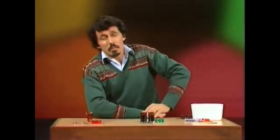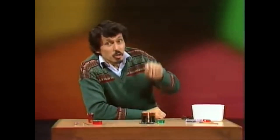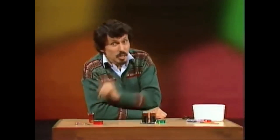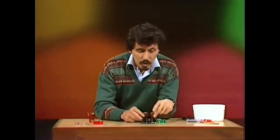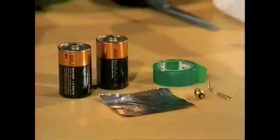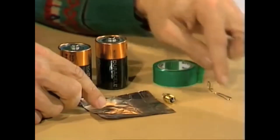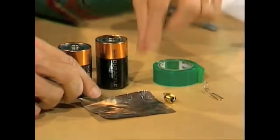If you happen to have a bicycle without a light, or one where the light has broken, you can make an emergency light for your bike using a very similar idea — but this time starting not with one battery, but with two batteries, and also some aluminium foil, a globe, a bent paper clip, and some sticky tape.